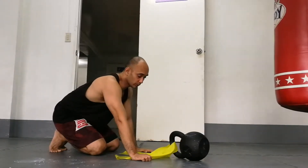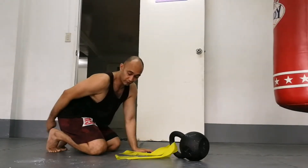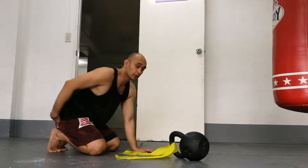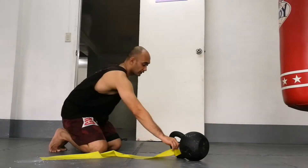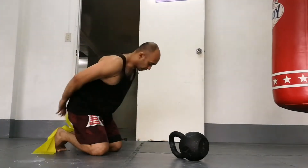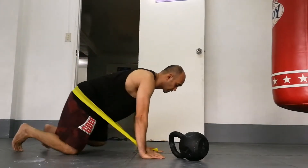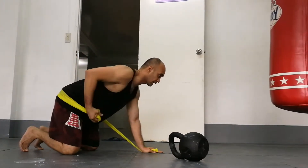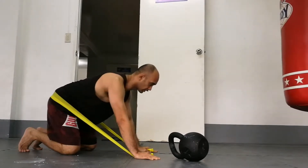Normally when we load rocking, we strap a band and load it to our feet or around our butt, so you feel the tension as you come back. Here you feel the tension as you come back and you fight it on your way forward.